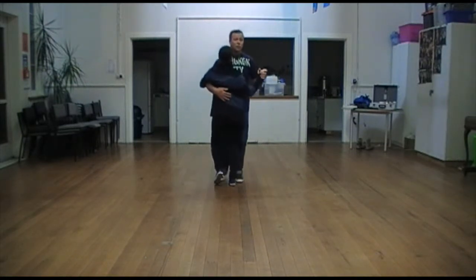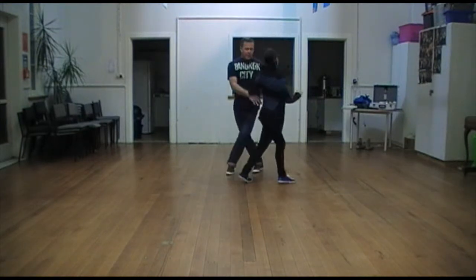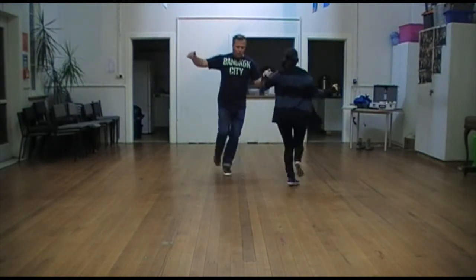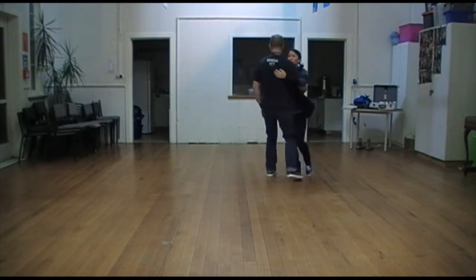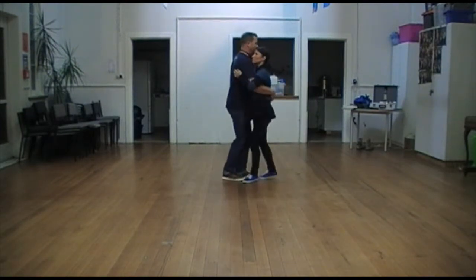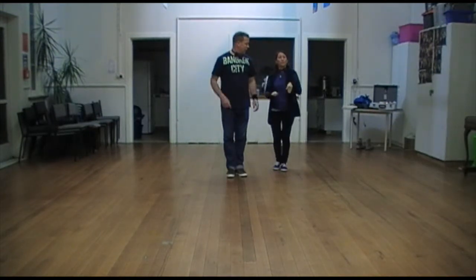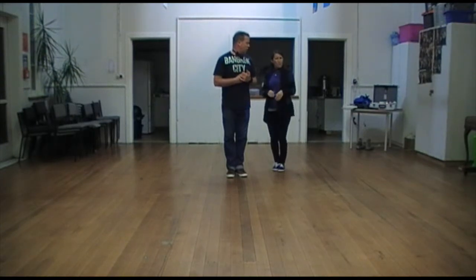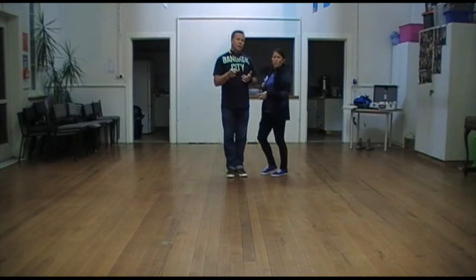As a lead I step hold on 1, 2, 3, 4. 1, 2, 3, 4, 5, 6, 7, 8. 1, 2, 3, 4, 5, 6, 7, 8. Yeah, rolling through all the joints in your feet. Just remember that so that you're not flat-footed or relying on your calf muscles to function well.